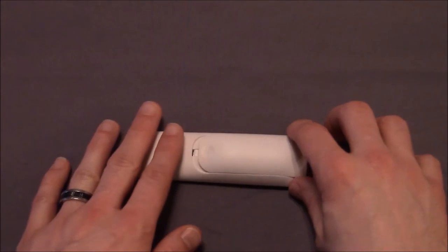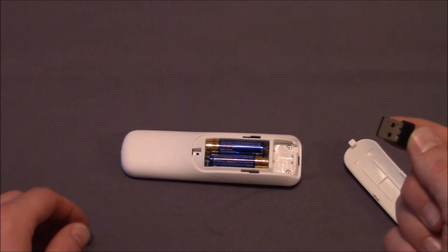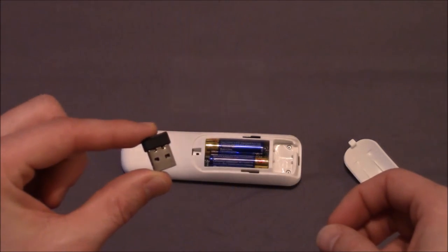The remote connects to your computer by way of a nano USB dongle that is stored in a docking bay inside the battery compartment, which eliminates losing it when not in use. USB 3.0 connectivity and plug and play access makes pairing this remote fast and easy.